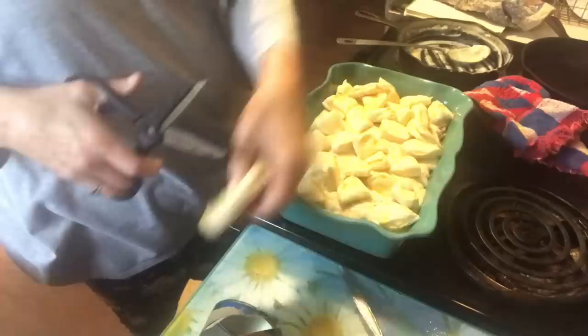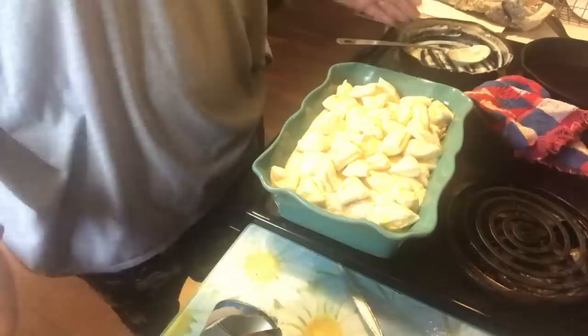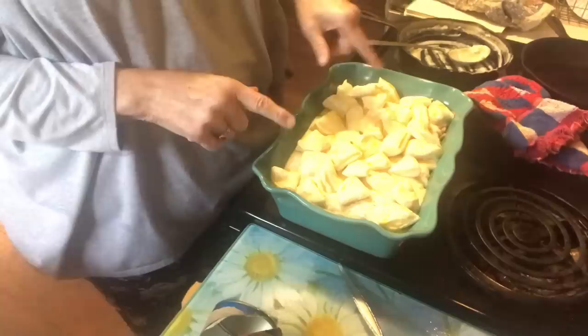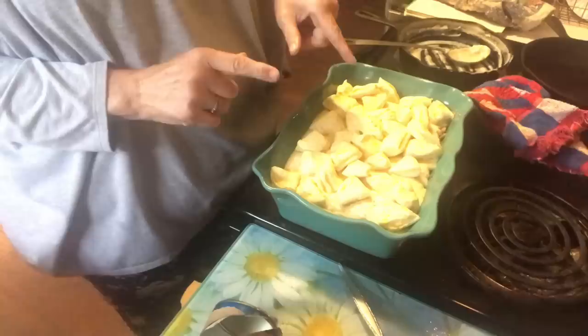Just fill in where you need a biscuit. Now it's still hot from just coming out of the oven, so I'm going to stick it back in at 375 — just like for browning the potatoes — and this will cook until the biscuits are golden brown. Then we'll take it out, let it sit a minute, and serve some up to see how we like it.